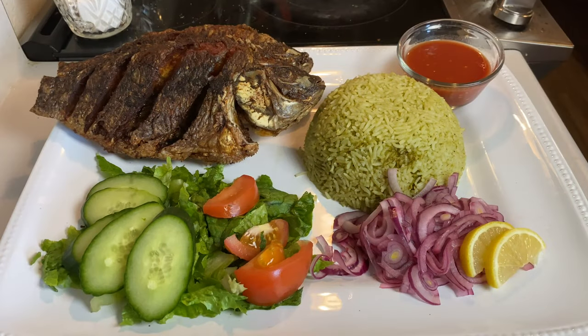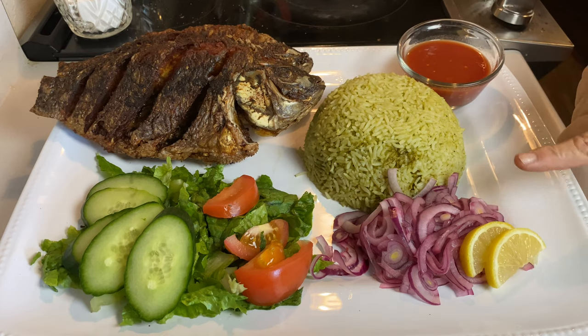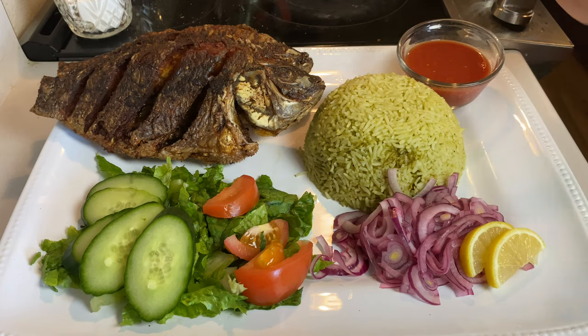So here you have it, my doves — my fried mojarras with the salad, my cilantro lime rice, and none other than the red onion with lemon and the chiltepin sauce.